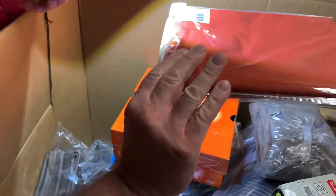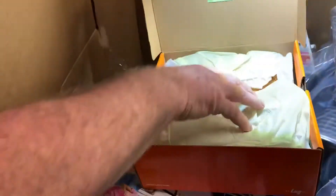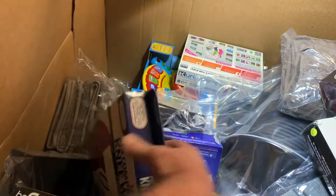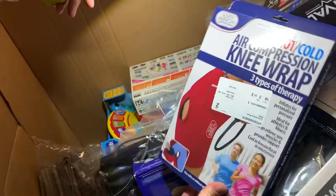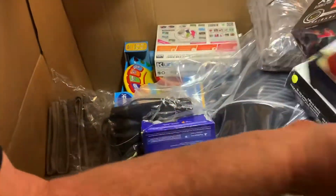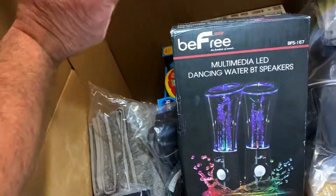There's an Alcove valance, 60 by 16. Opening this up — never been used, brand new, for sale! Just in the top layer of this pallet we can probably resell this stuff on eBay and make our money back. There's also something that'll come in handy for a knee replacement, and some BE FREE multimedia LED dancing water Bluetooth speakers.